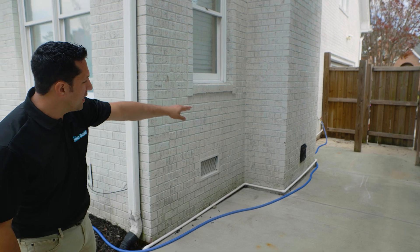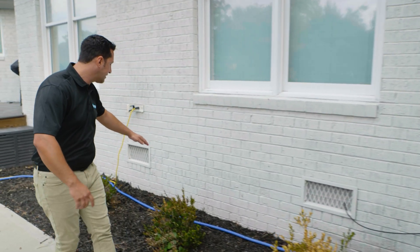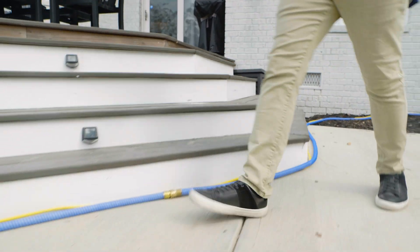First we have the hose connected to the water spigot. It's going along the side of the house, being careful of the customer's landscaping. Next we have the electrical, and that joins the hose nice and tidy. We got that pushed up against the steps here to avoid any tripping hazards.